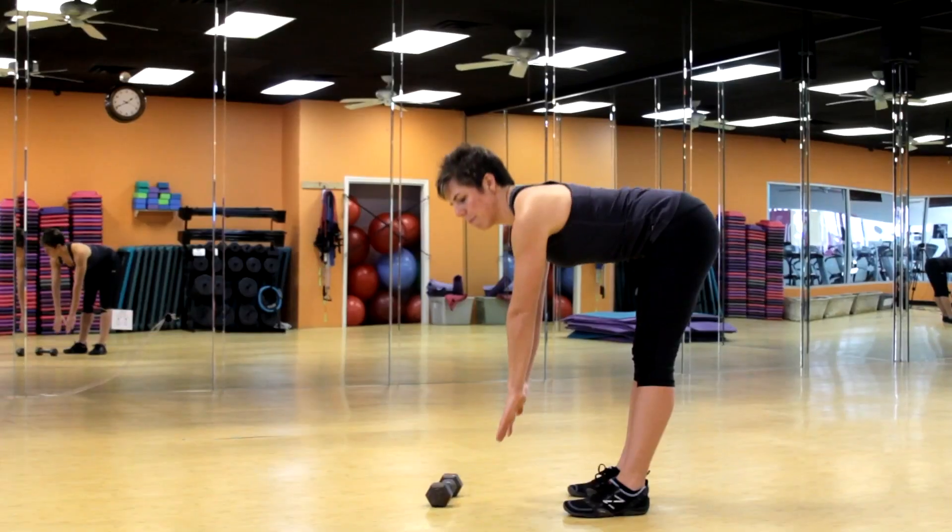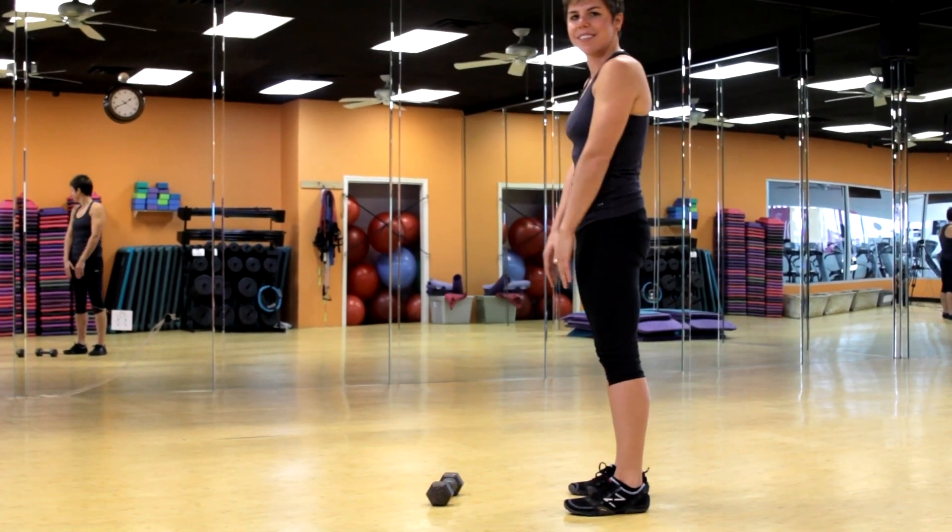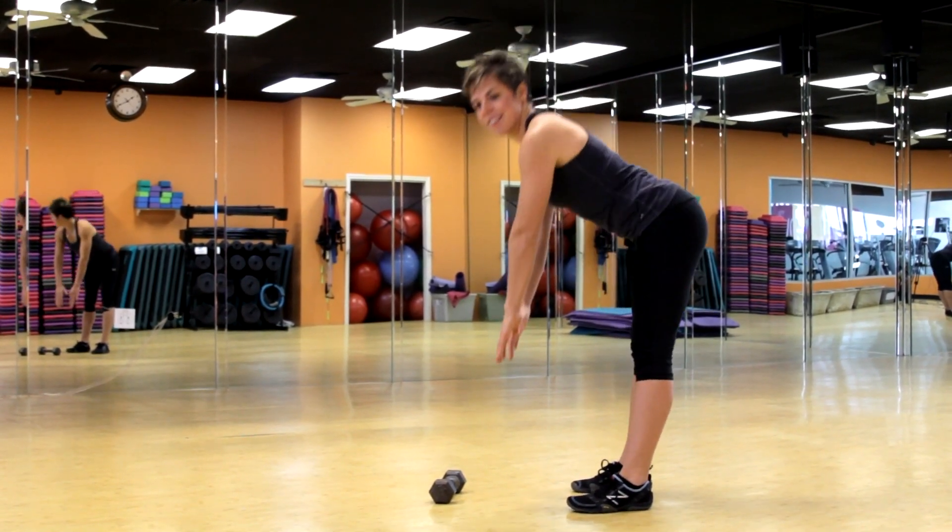Deadlifts don't actually work the bicep. They're mostly used for the glutes, the lower back, and the hamstrings. As you do a deadlift, you hinge over and stand back up, activating those hamstrings, those glutes, and that lower back.